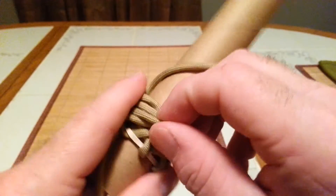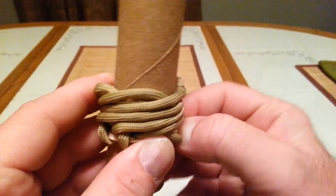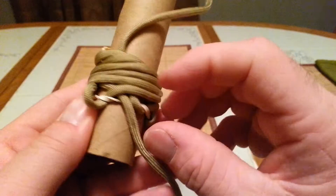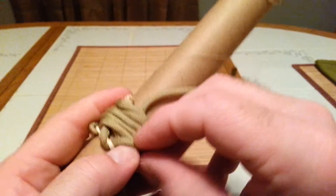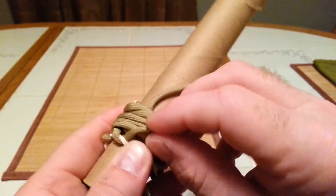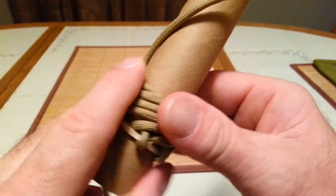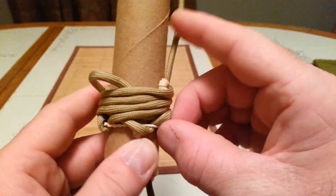This is not a knot that you will learn in one shot — it takes time. I'm going to pull each one through. You don't have to start from the beginning, but you want to make sure you have the right cord and you're going to tighten it up. Make sure each cord stays in its own path. See how I'm trying to keep my fingers pressed on this as I tighten them up?